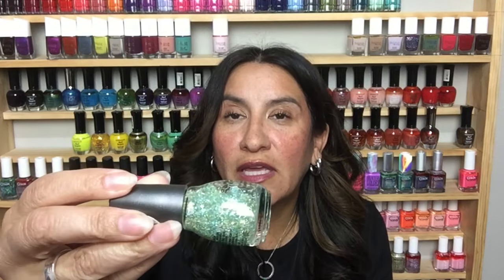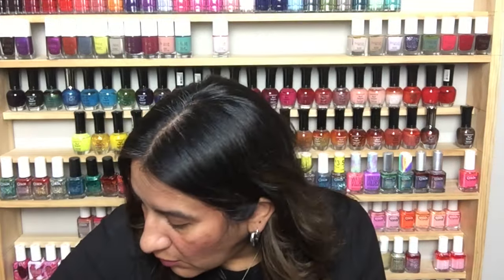This is Canfetti from Sinful Colors — really cute little green and blue glitter. This one looks really cute — it's called Cute Cadet from the Camo Glitter Sinful Colors collection. Super cute, kind of needs to be shaken up but really pretty.